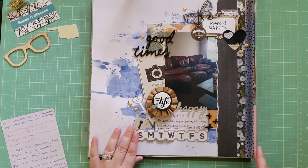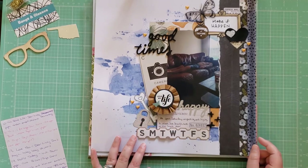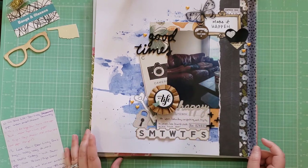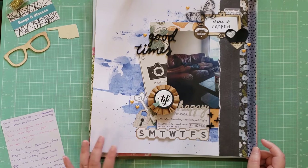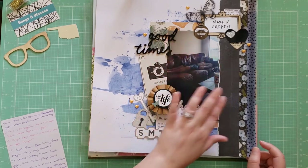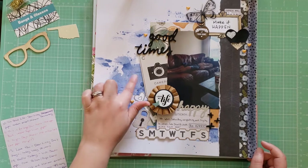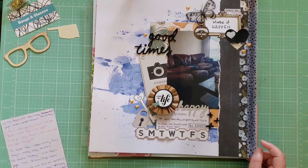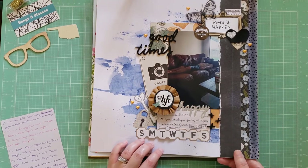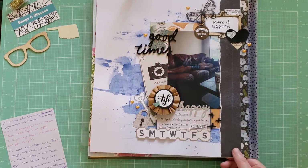This is a layout I found inspiration for on Pinterest, and I wanted to use up a lot of random embellishments. This one is called Good Times and is a photo of my husband taking a nap on the sofa when we first moved into our house — we didn't have a lot of furniture or stuff unpacked yet, so you can see it's pretty bare in the room. This is a Vicki Booten pre-made mixed media paper. I used up some random embellishments from my stash, some washi, and a little strip of paper, focusing on blue, yellow, and a lot of neutrals.